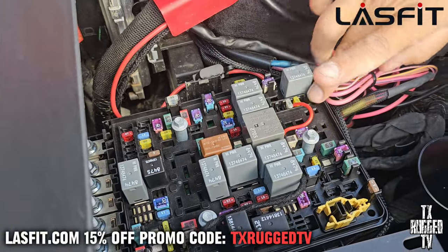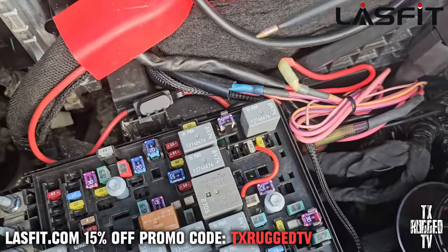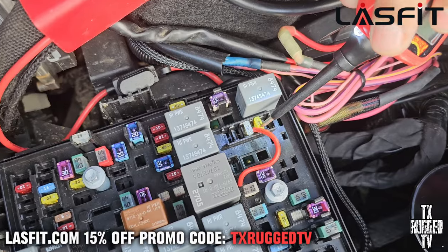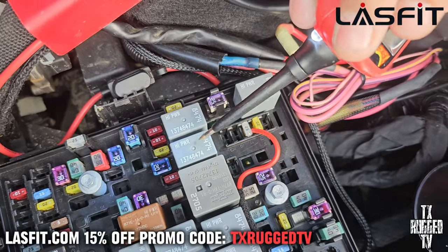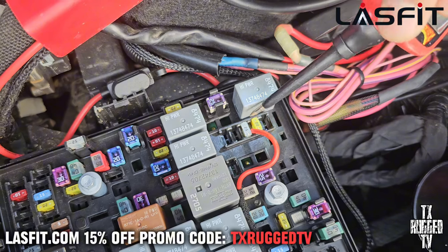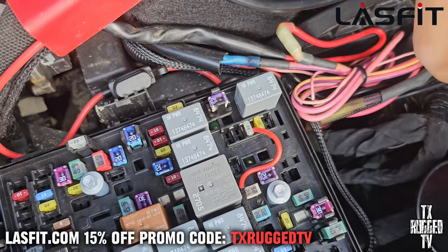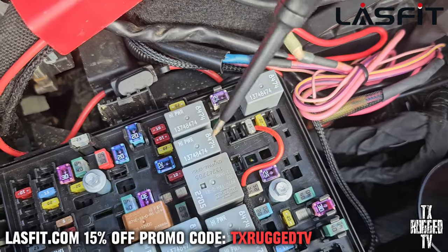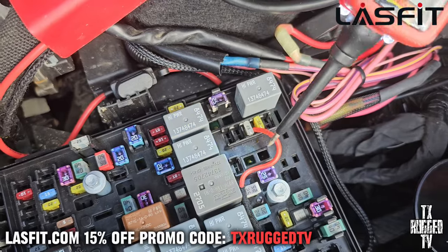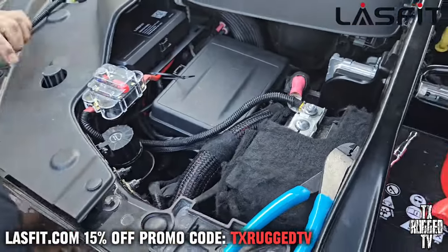We ran it to the fuse box — it's right next to it. It has an ignition from the key: when you press it, it ignites this fuse. So we tap into the feed, not the supply. This is what's coming from the power — from the box it feeds out of here, goes through the protected fuse, and then comes back out to our box. That way it maintains protection all around — the truck is still fused, and then this little box that we just added is also fused.